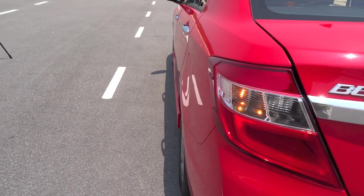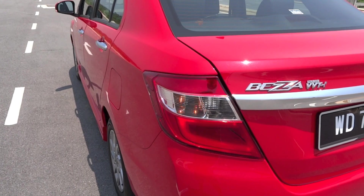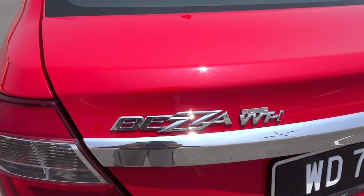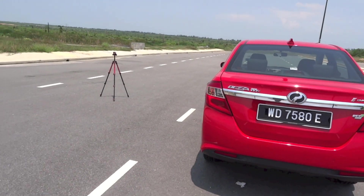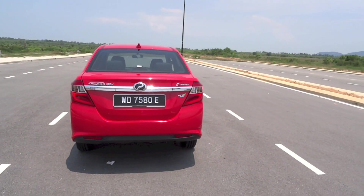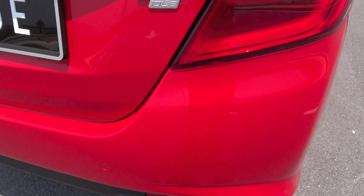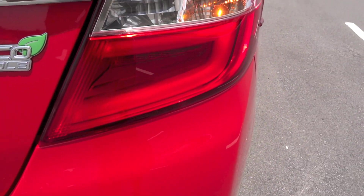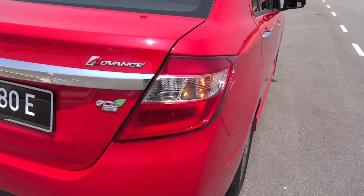The Bezza is currently offered in five variants: 1.0G Extra Manual, 1.0G Extra Automatic, 1.3 Premium X Manual, 1.3 Premium X Automatic, and 1.3 Advanced Automatic. Exterior features of the Bezza Advanced include halogen reflector headlights, front fog lights, LED rear lights, indicators on the body-coloured side mirrors, and chrome door handles.